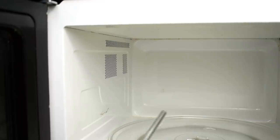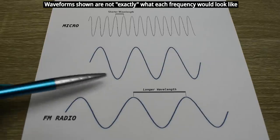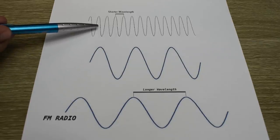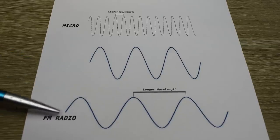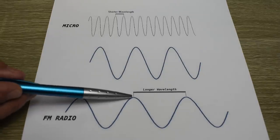Some of you may be wondering how the high-powered microwaves stay inside this compartment and not pass through the door. To help you understand, we have these three waveforms. The one at the bottom is FM radio, around 100 MHz. The one in the middle could be like a transmitter for a doorbell, 300 or 400 MHz. And the one at the top would be your microwave oven, which is right around 2.4 GHz or 2450 MHz. The wavelength for an FM radio - the full wave from one point to the other - would be around 300 cm or 9.8 ft.